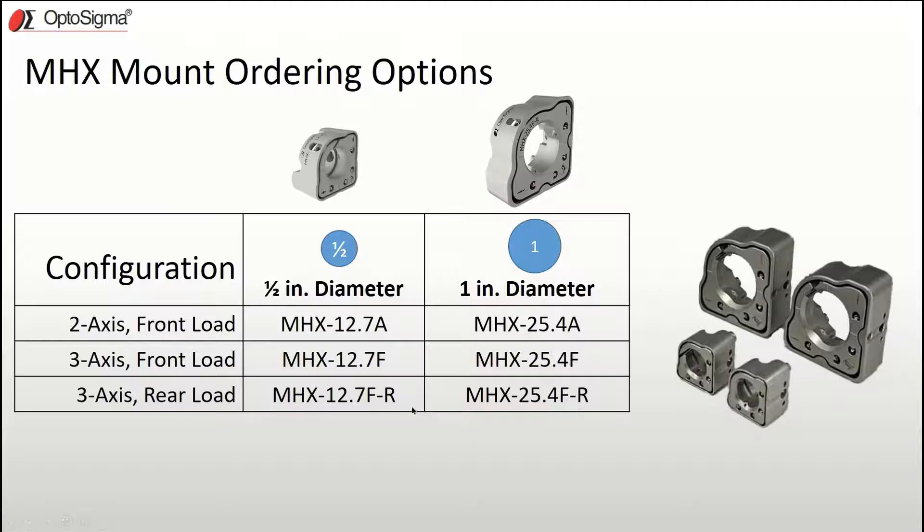And of course, we provide two-axis and three-axis versions for both sizes. The three-axis version provides the option to translate the mirror in addition to just angular adjustment.